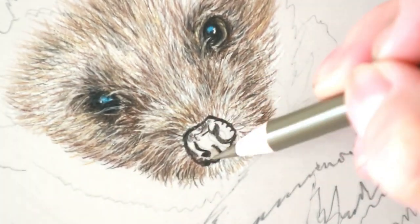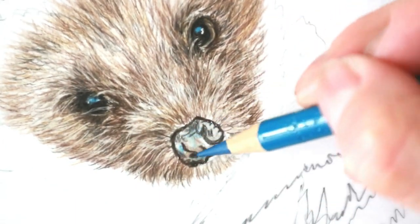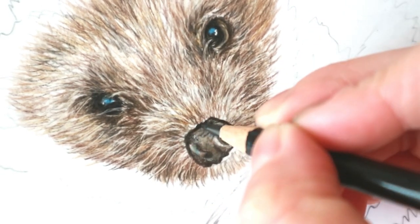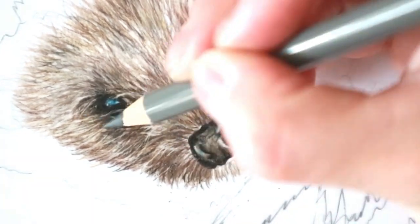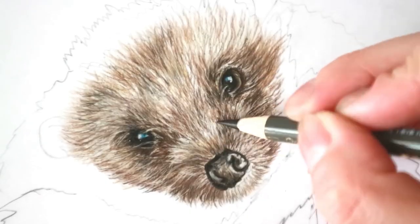Going in with the nose now — starting with the dark sepia first, going in with the darkest parts and then adding some brown, some grays, some blues, then darkening up with some dark sepia, some walnut brown, some van dyke, and then black just into the darkest parts like the nostrils and around the nose. Once I've got the nose in, I can see that I need to add a little bit more fur around the nose to make sure it's not looking like it's stuck on.